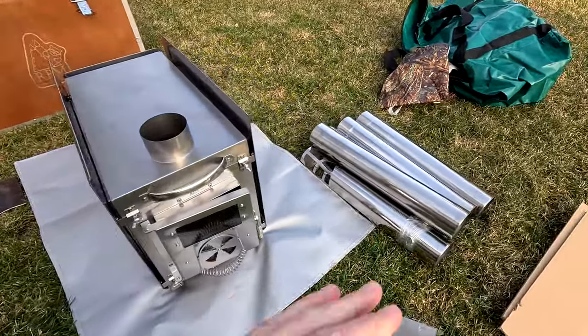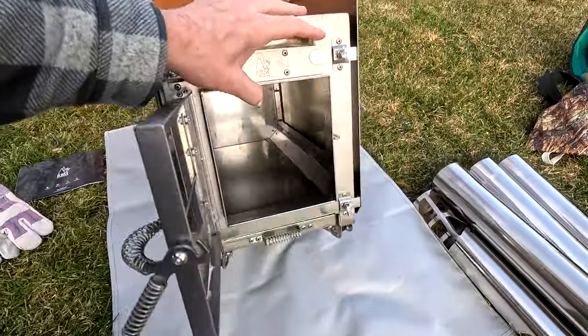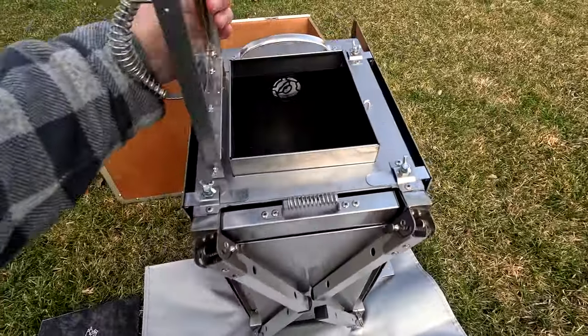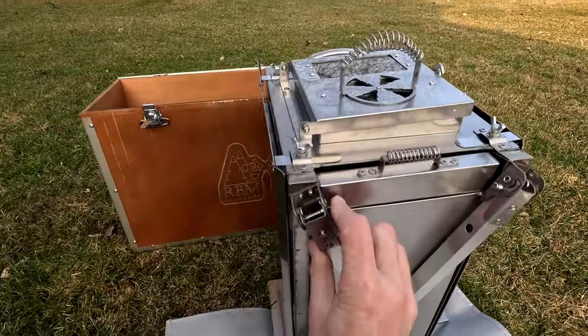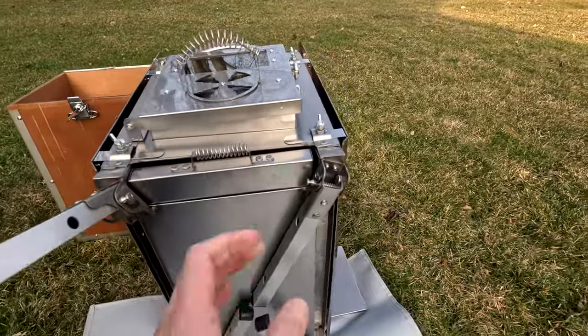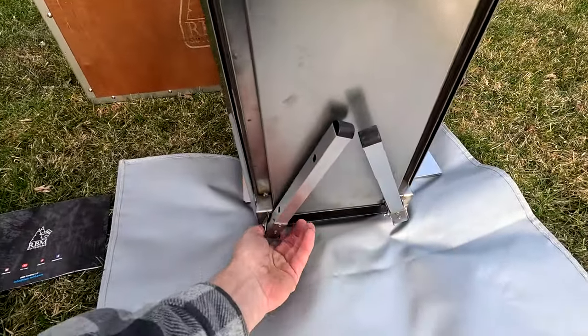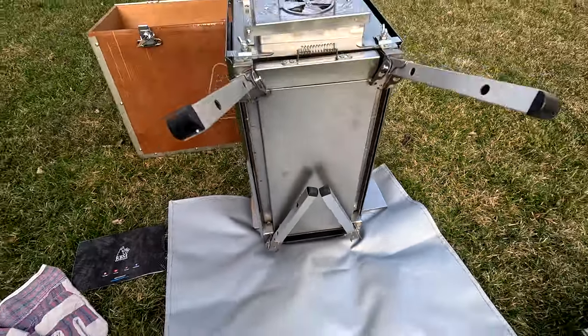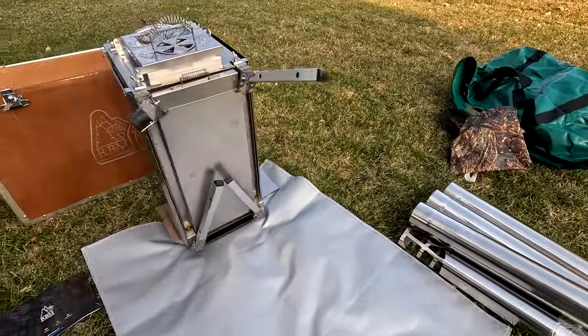Everything pretty much comes packed inside the stove. When you flip it up, I want to point out — I've seen different videos on this — the legs are attached. They're simple to work: you push a little tab and they come out and the stove is set up. There are no pegs or anything extra to put in.